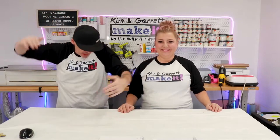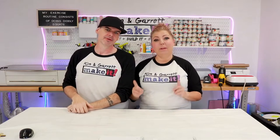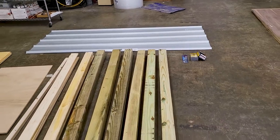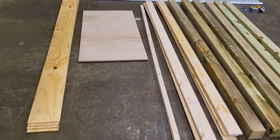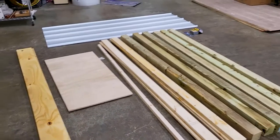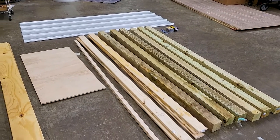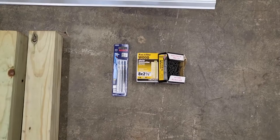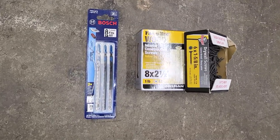Step one: gather all our supplies. We needed a tin roof. We needed four 4x4x8s — these things were super heavy, super wet and slimy. Six 1x4x8 furring strips, a 2x2x8, a 2x4 sheet of 3/8 inch plywood, some 3/8 inch plywood strips from our last project, two-inch screws, 1-5/8 inch screws, and a metal blade for our jigsaw.